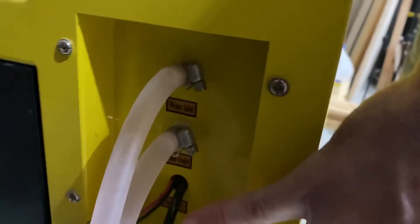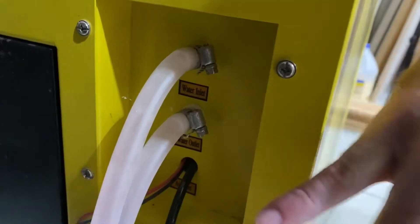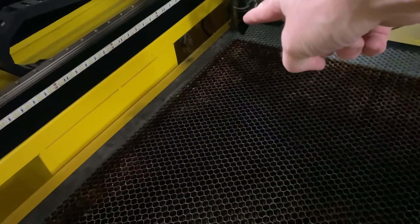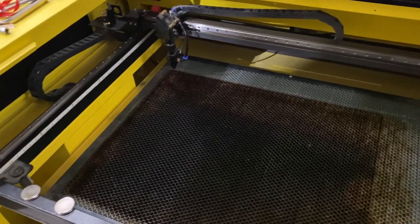Around the back, you actually have the connections for your water lines. My machine is older, so it actually used to have the airline here before I changed my air assist. The new models actually have a built-in pump that is inside of the cabinet. So that is the 60-watt in a nutshell.